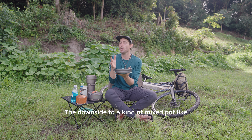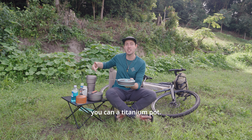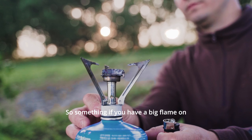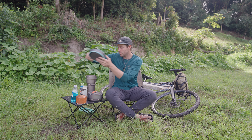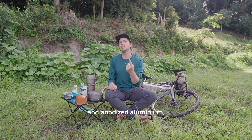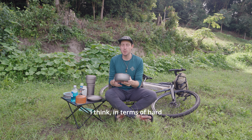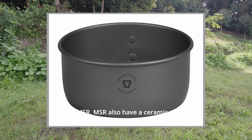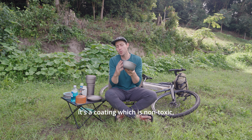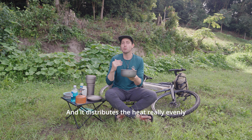The downside to a mixed pot like this is that because of the silicone around the sides you can't put it straight into a fire like you can a titanium pot, and a big flame on your gas stove will definitely damage it. My recommendation is one of two materials: hard anodised aluminium or ceramic. The best ones in hard anodised come from both Trangia and MSR. MSR also have a ceramic range which is really good. Hard anodised is a non-toxic coating — unlike Teflon — and distributes heat really evenly.